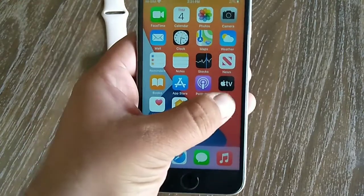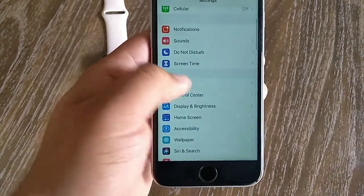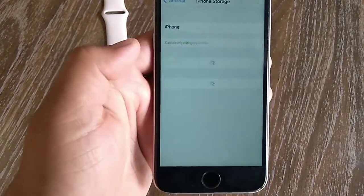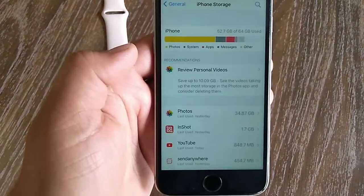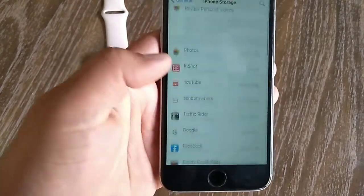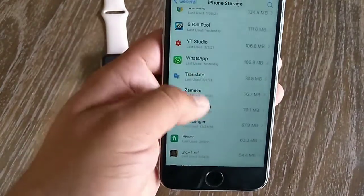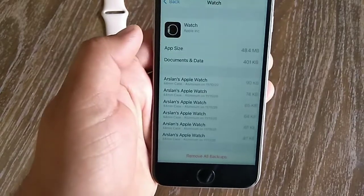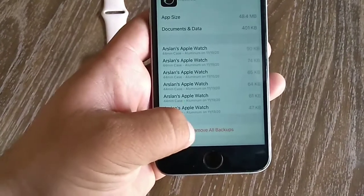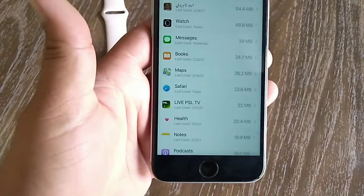Method two is to remove all backups under the Apple Watch app. To do this, go to the Settings app on your iPhone, swipe down and tap General, then tap iPhone Storage. Now swipe down to find the Watch app and tap on it. Tap on Remove All Backups at the bottom, then tap Remove All Backup again to confirm.